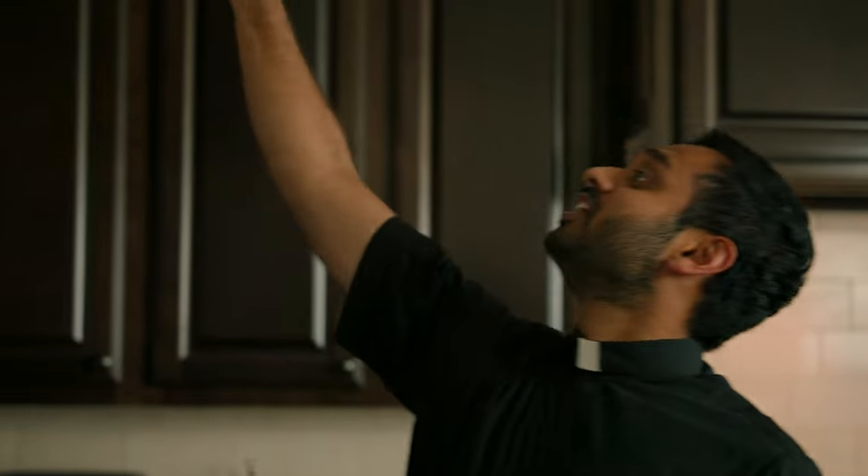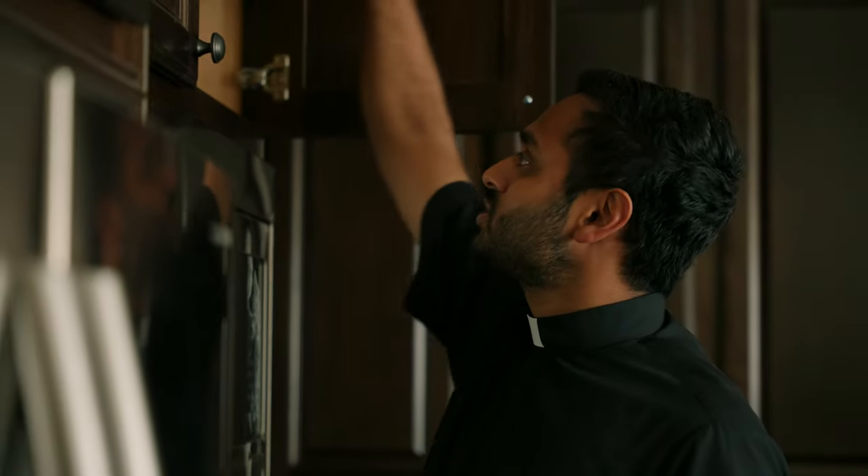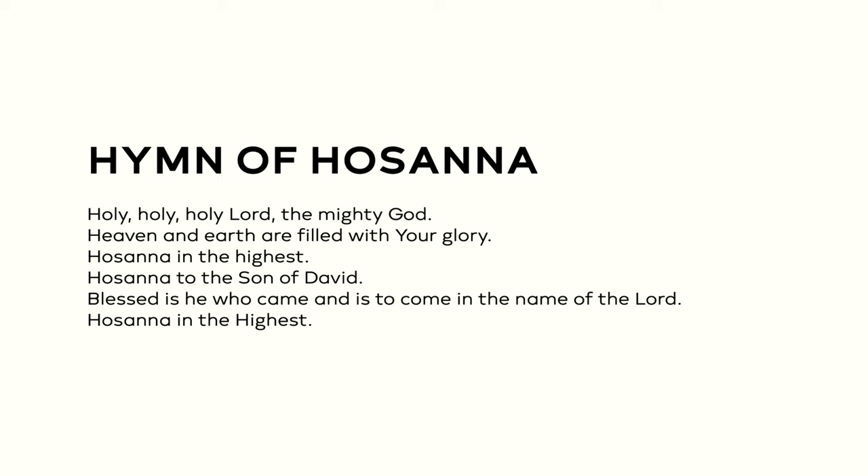When the celebrant says 'let your minds be on high,' he is inviting the people to raise their hearts and emotions to heaven as we enter this core of the Eucharistic celebration. And what better way to raise our minds to heaven than with the hymn of Hosanna, where together with heaven and earth, we praise God with one voice.